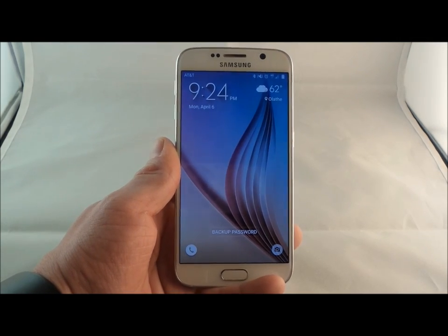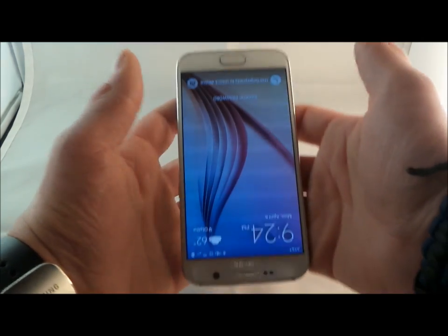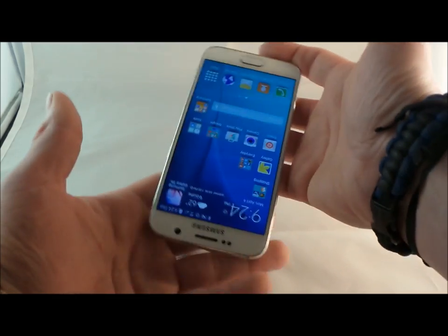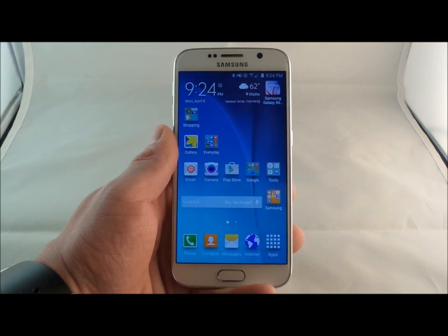I'd like to start this video off by showing you guys the new and improved fingerprint reader. Not only will I be showing you guys how to use your phone, I'll also be doing a little bit of comparisons with the Galaxy S5. So as you can tell, I placed the phone even upside down, placed my thumb on there, and boom, able to use the phone.